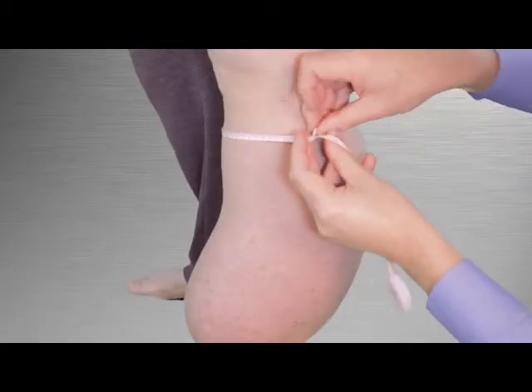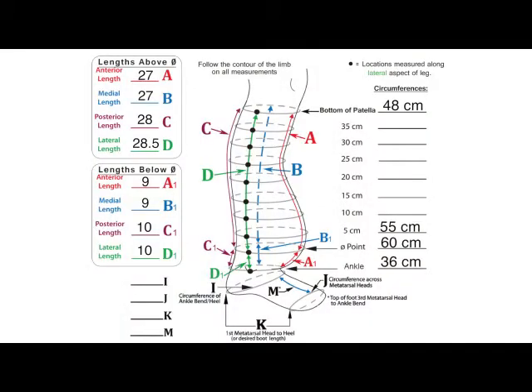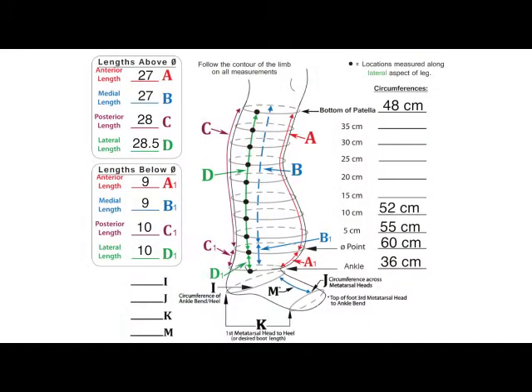Repeat the process at each location mark and record the values in their respective lines in the circumference column. You will not have to take a circumference measurement at the very top of the garment, as this was recorded in the first step of the measurement process.